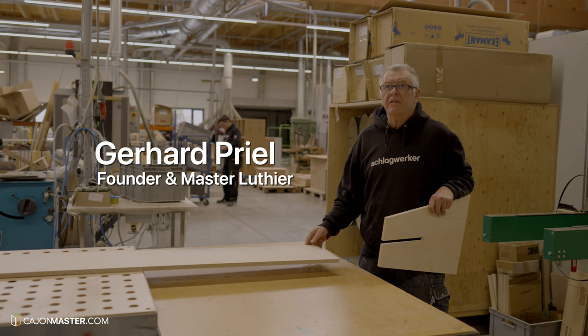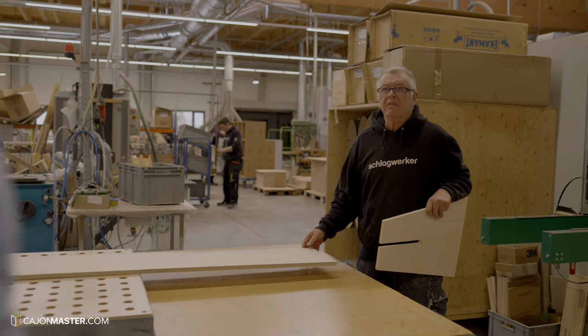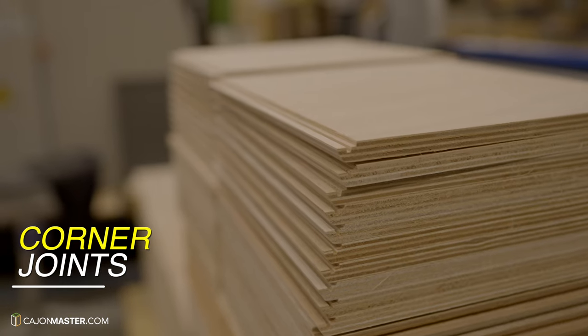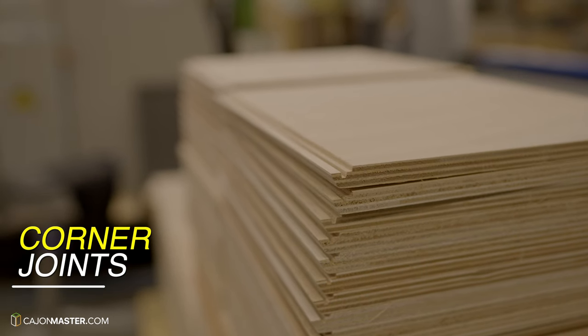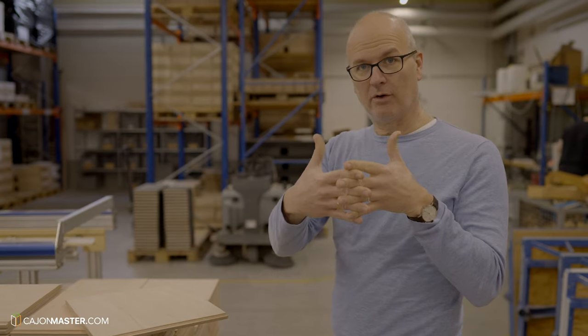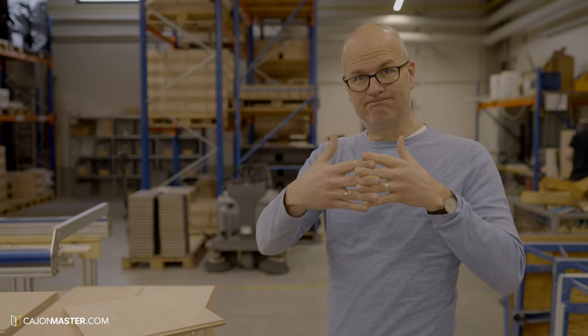Here is Gerard Priel, the founder of Schlagwerk. He is the inventor of all cajón models of the brand. Now the corner joints — he explains how important this process is for Schlagwerk cajones. That's really important: how the body bonds together.